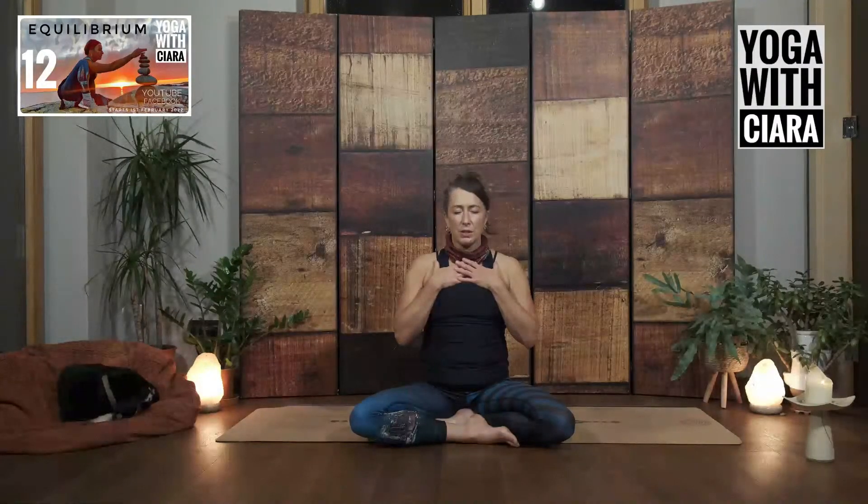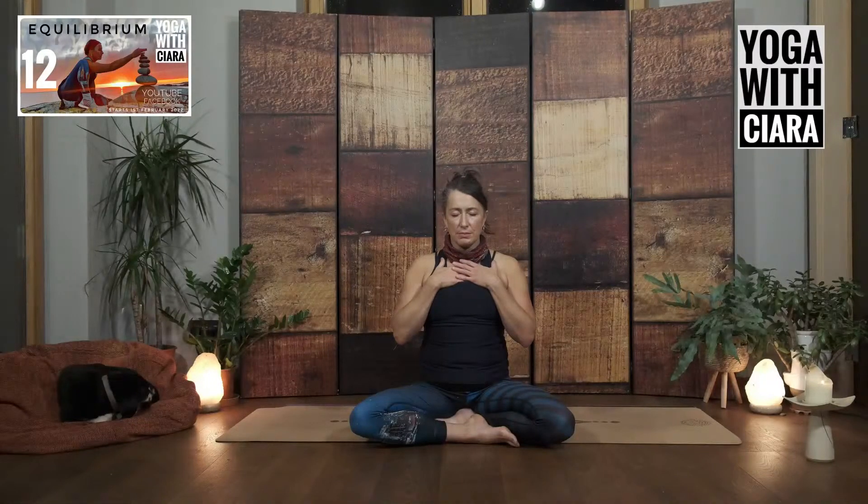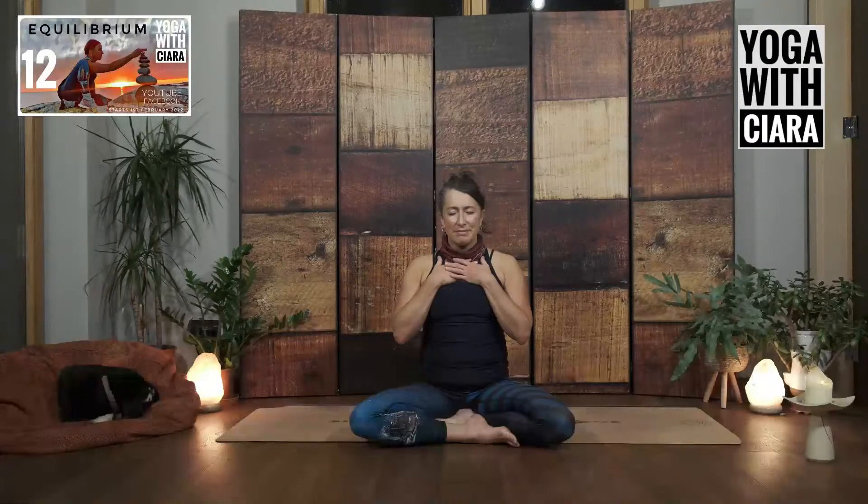Feel the front of your body. Feel the back of your body. Left side. Right side. Inside. How are the insides of you right now? And then in relationship to the outside.